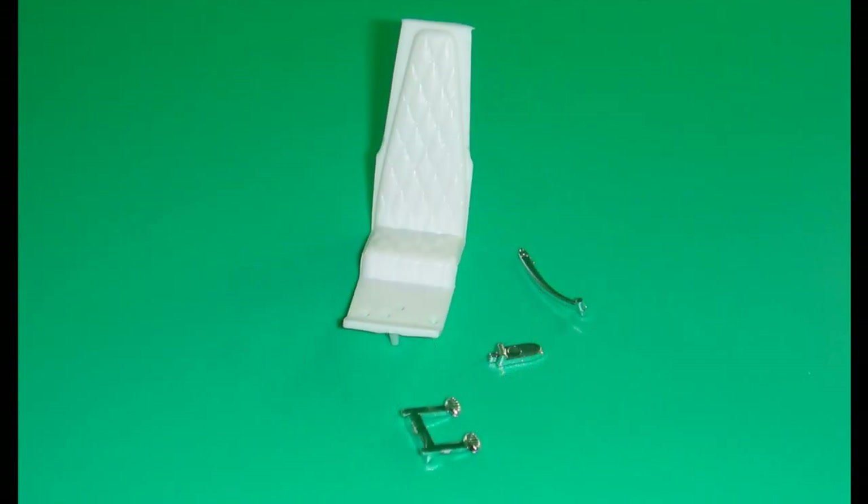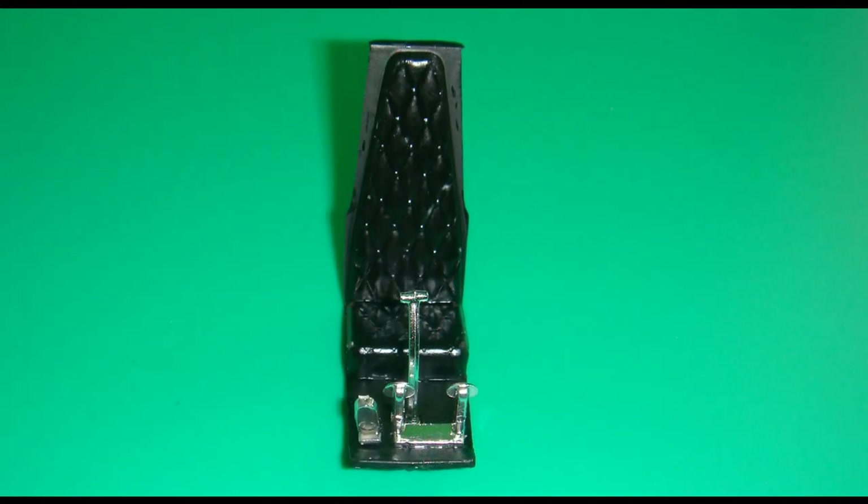Get the seat and pedals assembly out of the kit and clean up any attachment points. Scrape off any plating where you're going to glue those pieces. I painted the frame around the seat flat black, as well as the floor. The seat itself is semi-gloss black. After those dry, you can add the shifter and the pedals and the pedal assembly.